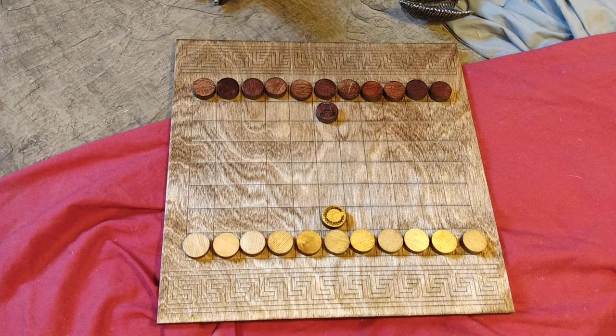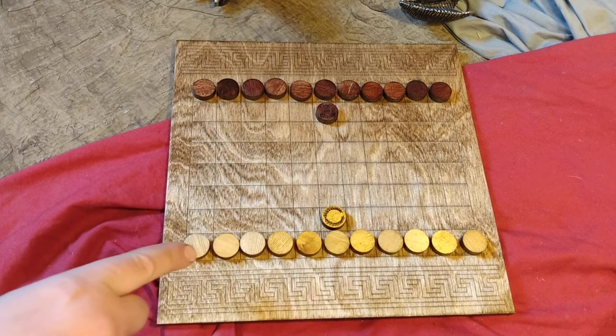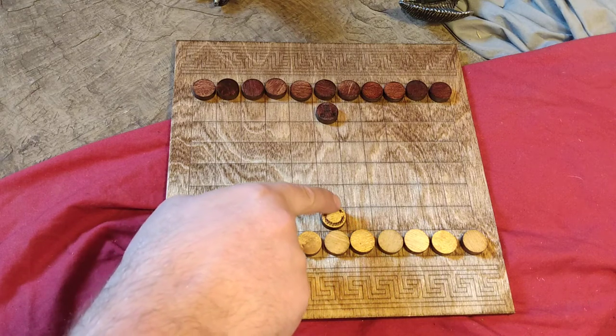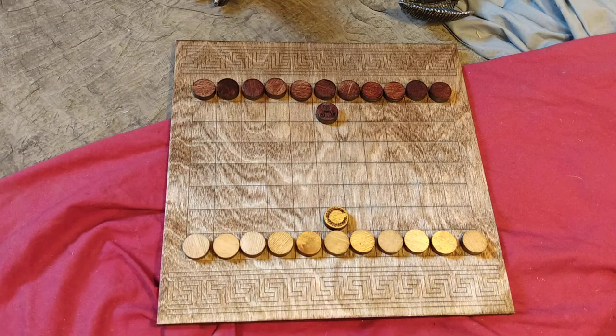The objectives of the game are to capture either all the pawn pieces, which are these on the first row, or to capture the ducks, which is the king piece, which is in front.